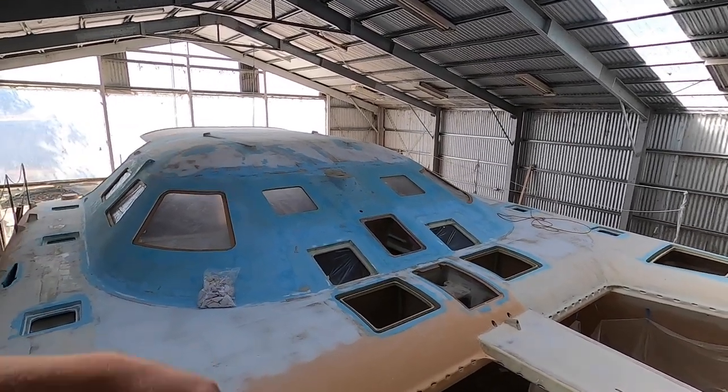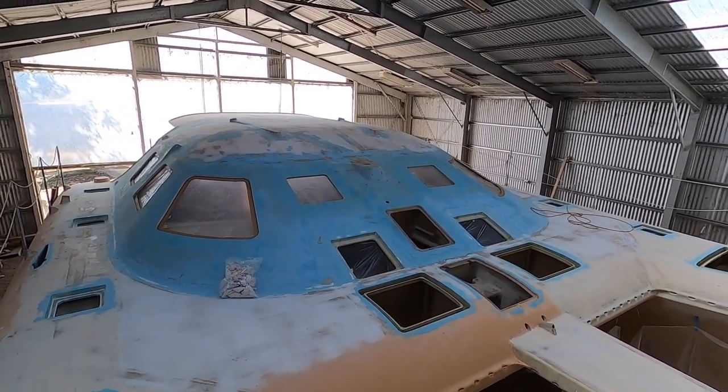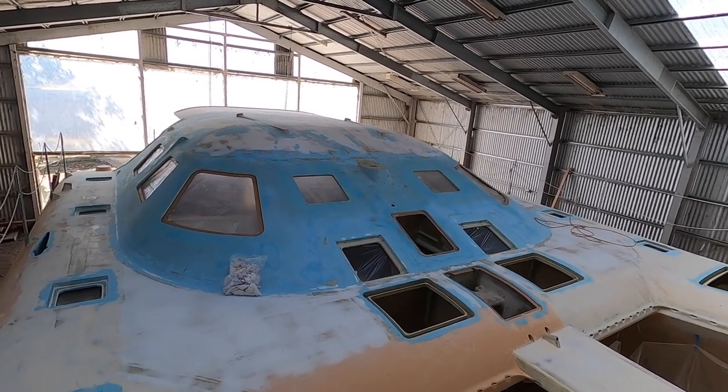Hello everyone! Last week on Building Vilda we finished sanding and fairing the decks and the roof before the first coat of primer.